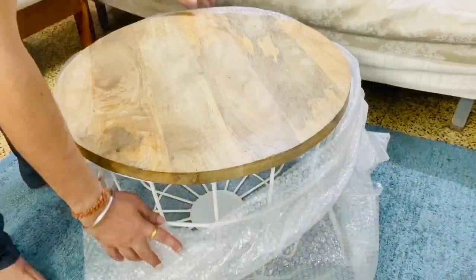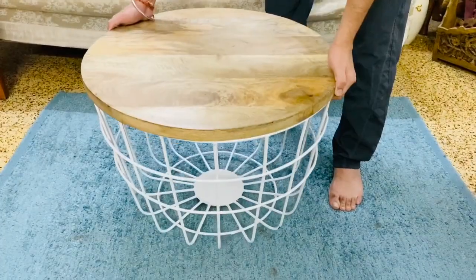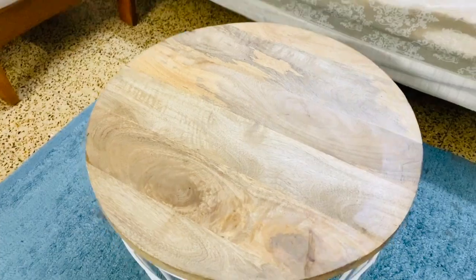Let's open it and see how classy this table is. The top is solid wood and the base is metal. As you can see, it's really cute, small, and sturdy yet super elegant. Its weight is just 2 kg, so you can very easily pick it up and place it anywhere.